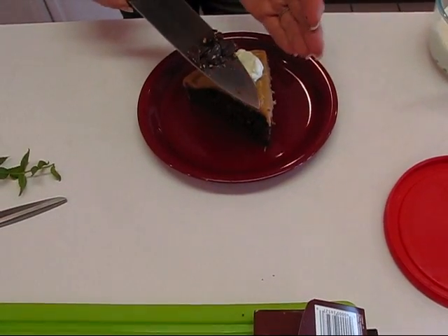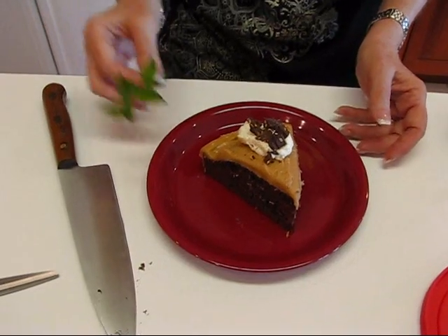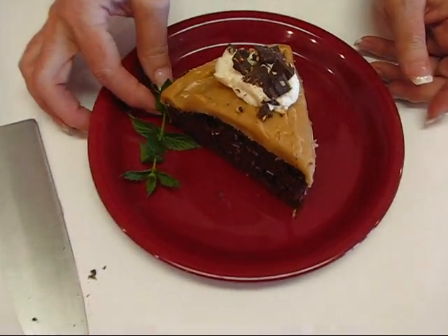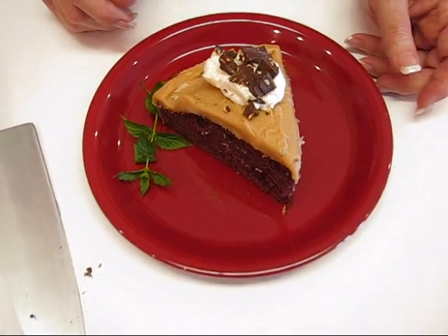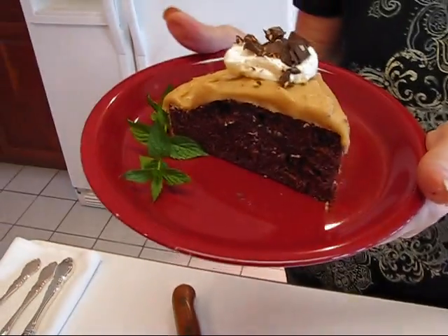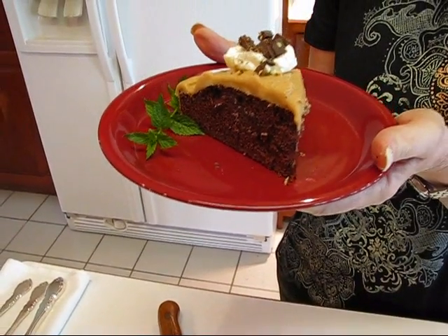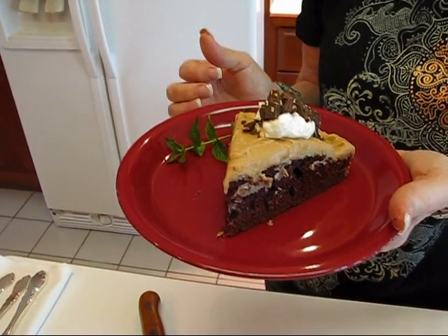I don't want too many pieces because that would overpower it, since I only have a small dollop of whipped topping. I'm going to finish up by placing a little piece of mint — we still have mint growing in our herb garden, and I just went out a few minutes ago and got that, so it's very fresh. It gives a good look to go along with the rest of our treat. What we've done is taken some things from the freezer and used them up — the one-layer devil's food cake and some of the whipped topping.